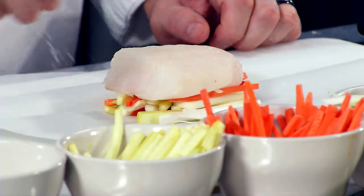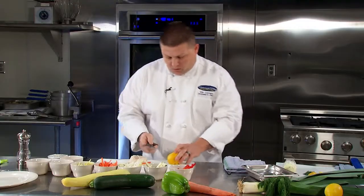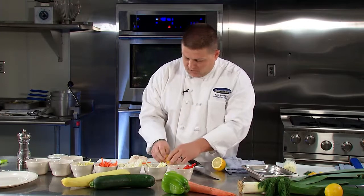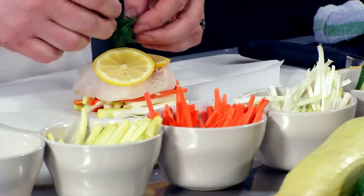Once you get to this point, add a little bit of salt, season it with pepper, a couple slices of lemon, put that right on top, then your dill, and a little bit of compound butter.